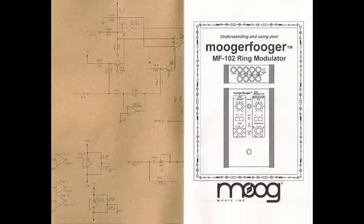It's a pretty serious pedal, and I'm going to show you what it can do. I'm also going to talk a little bit about how ring modulation actually works. It might seem complicated, but I'm going to try to explain it in a way that's really easy to understand. First though, let's listen to what it sounds like.